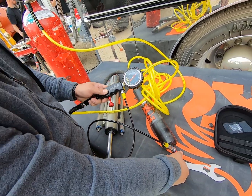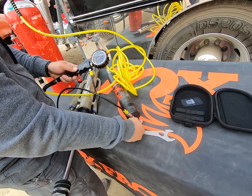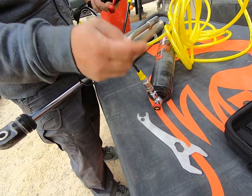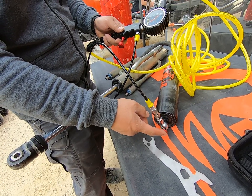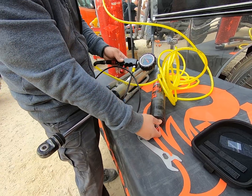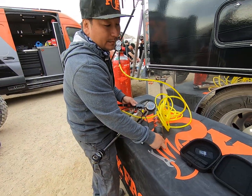Then we'll go ahead and disengage the no air loss chuck. With this valve closed and the no air loss chuck disengaged, we can go ahead and pull the quick disconnect off and disconnect it from our shock. And that's it.